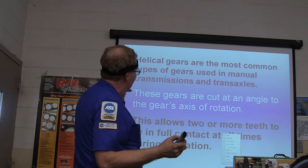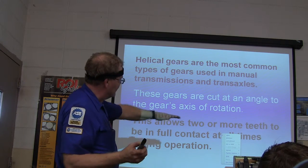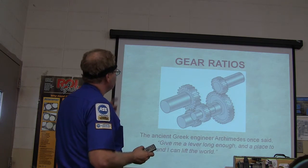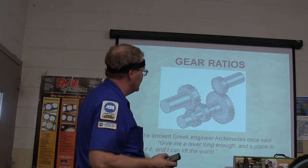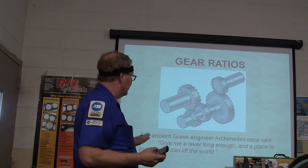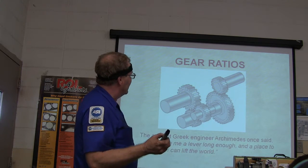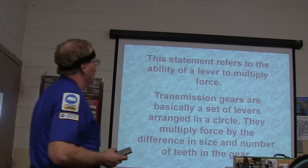These gears are cut at an angle, so there are two or more teeth in full contact at all times. As the Greek engineer Archimedes once said, 'Give me a lever long enough and a place to put it, and I can lift the world.' That's what this is all about — transmission is all about that. This is how a manual transmission works too.